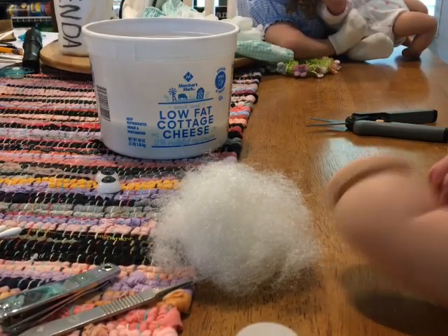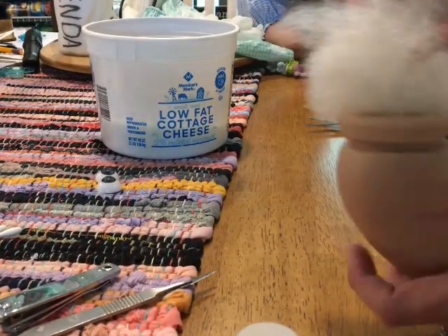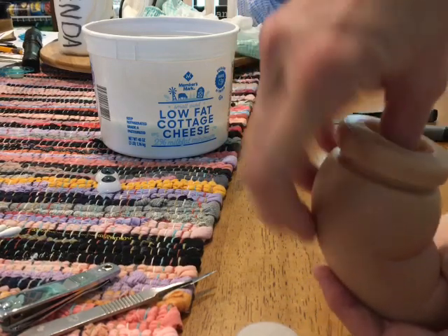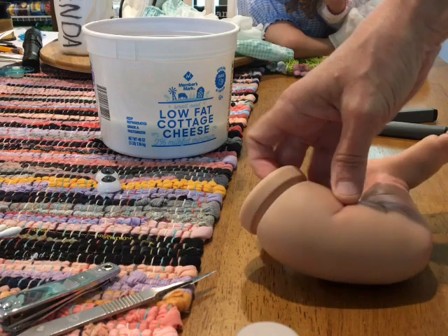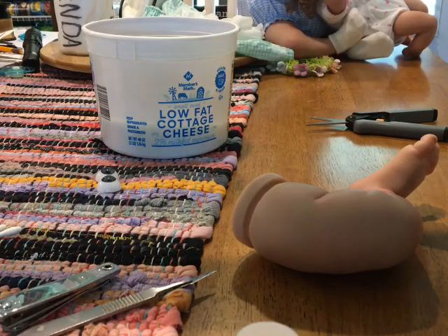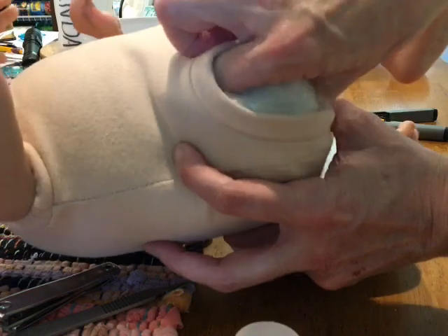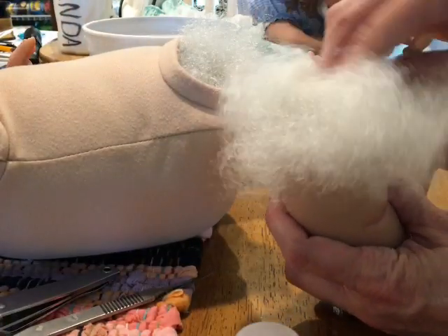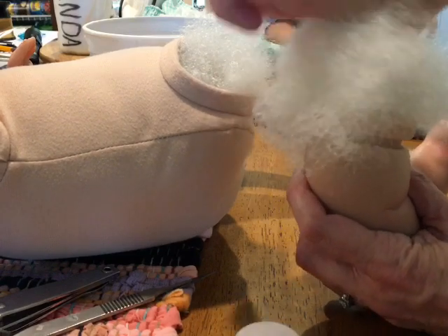I stuff with the regular stuffing - I do not use the Angel Silk in the limbs. I take out the stuffing that the doll came with and reuse it for the limbs. I pack it pretty tight - I like the limbs to be packed pretty tight.